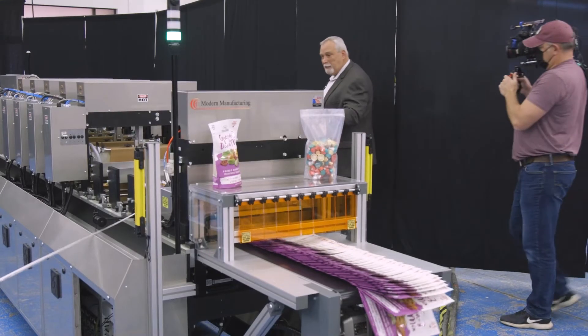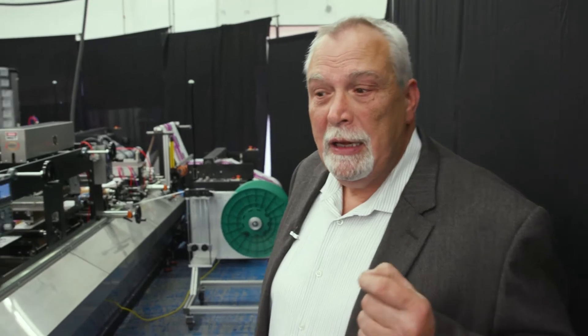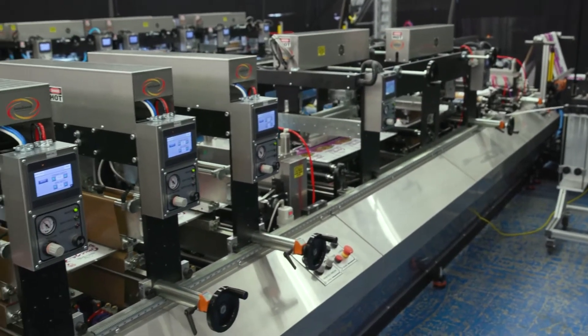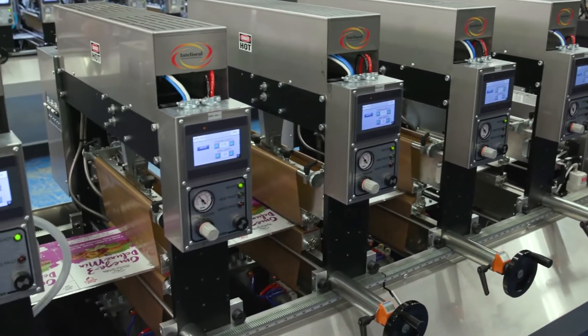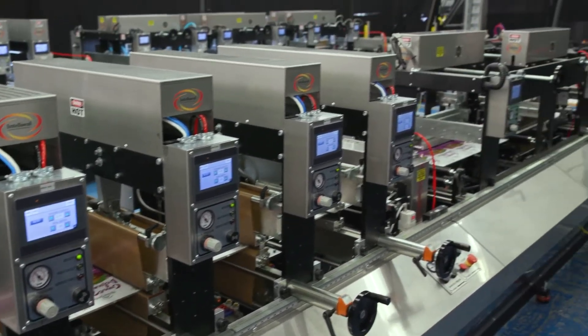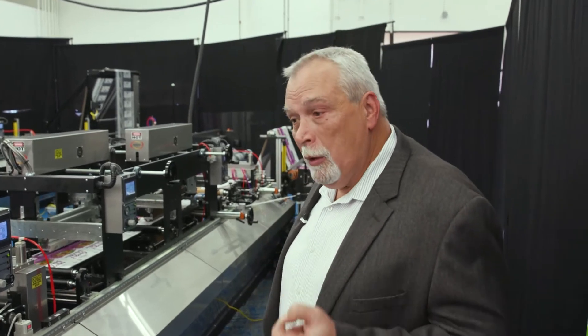As we cover down through the length of the machine, you will see a very smooth performance. This is because our tension control on our pouching lines is second to none in the industry. We are running right now an 8x10 stand-up pouch at a cycle rate of 150 cycles a minute with very fluid results.